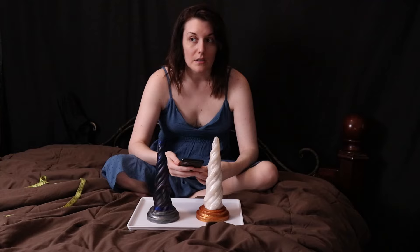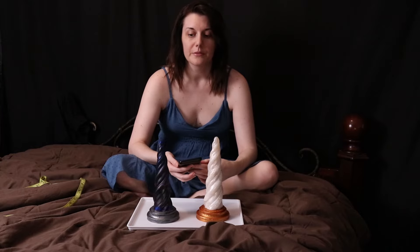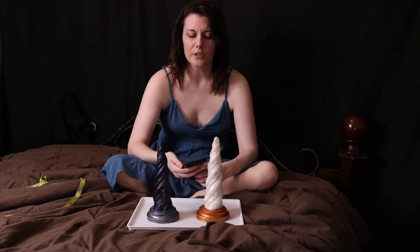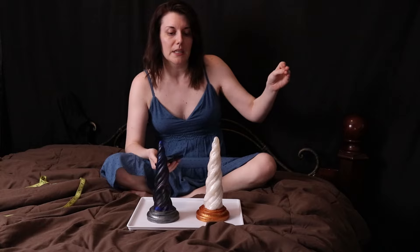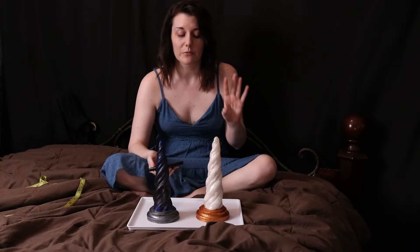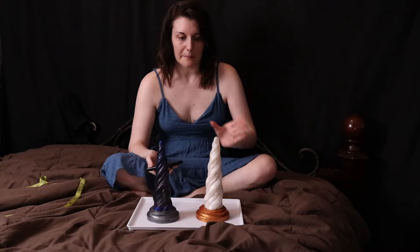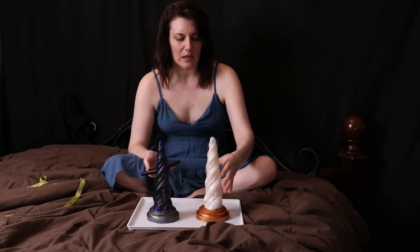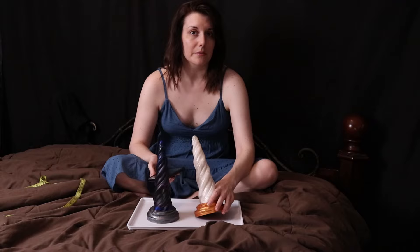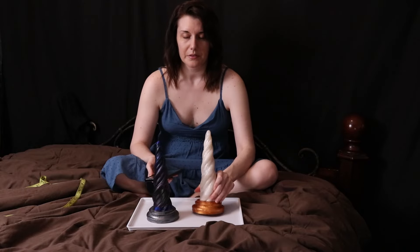Before I start, I did a long review of Lust Arts, and the long story short is that it took them 17 weeks from me placing the order to me getting it. 17 weeks — it was too fucking much. So hopefully that doesn't happen to you if you decide to order.